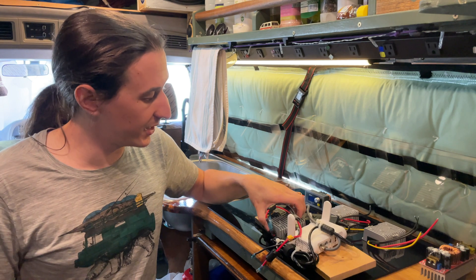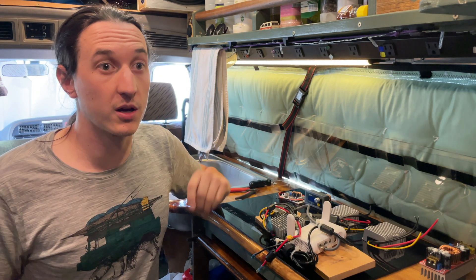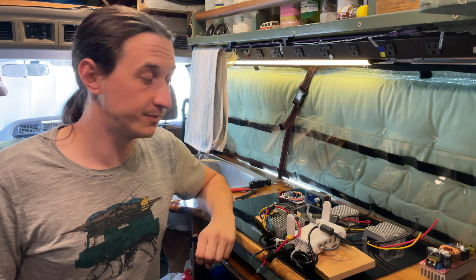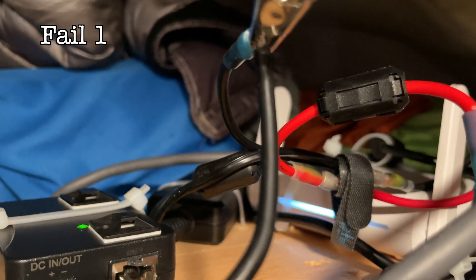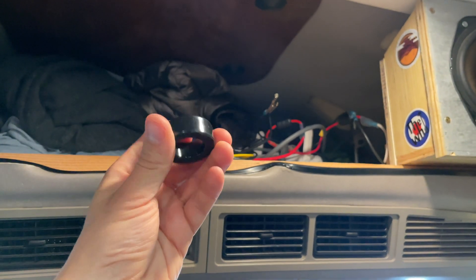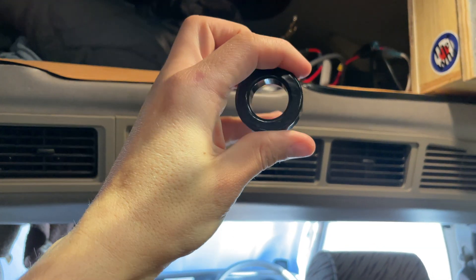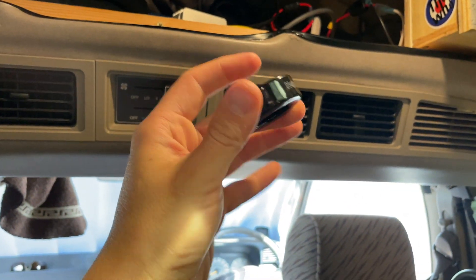I've still got to figure this out because it's killing my lights, and it's also really annoying having my window coverings hum. I also ordered these big ferrite rings, so I'm going to try running the wires through them and see if that quiets things down at all.